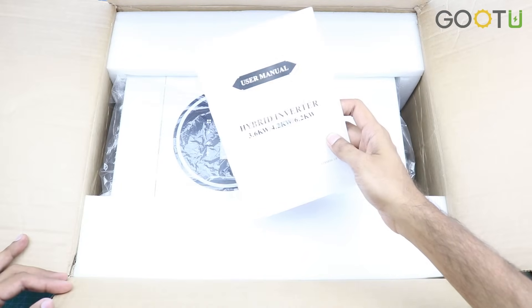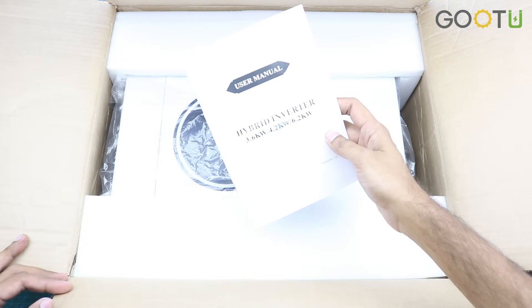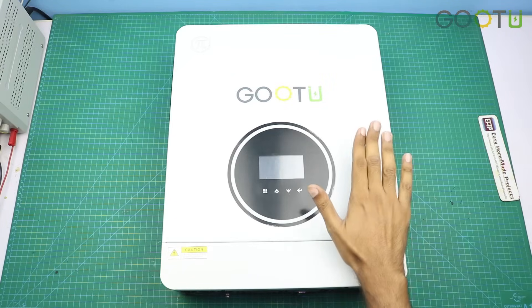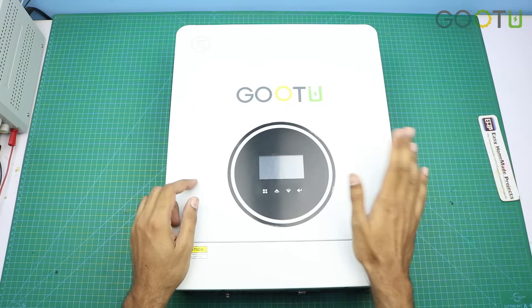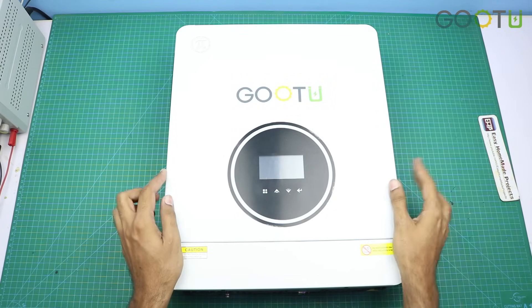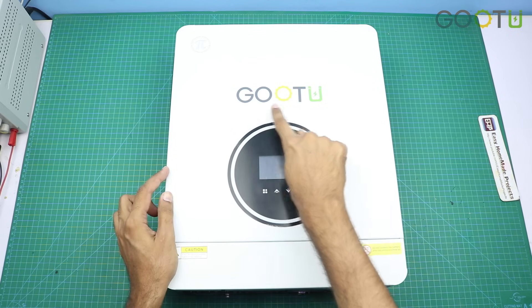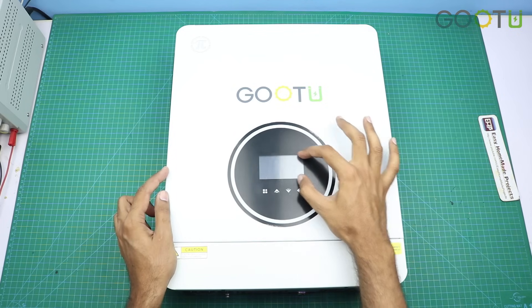First of all, here is a user manual. And this is our inverter. As you can see, the design of the inverter is very simple and beautiful. Here you can see the GUTU branding, and here is a small LCD.